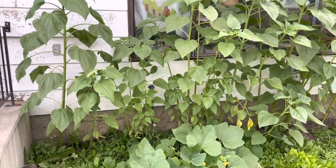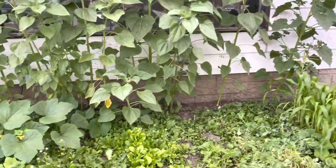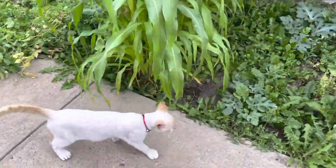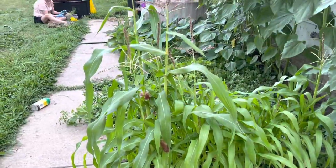These are our other plants — look at how big that is! These ones look a bit better. Hey, Salem! Look how big our corn is getting!